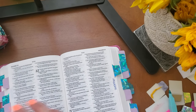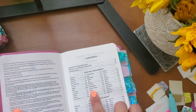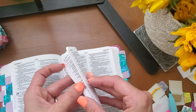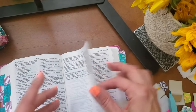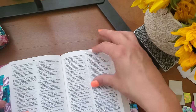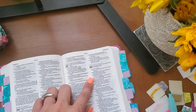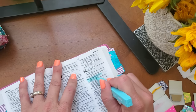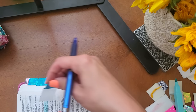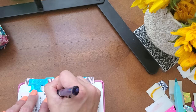And then Isaiah 26:3 — I'll go to Isaiah, page 517. Isaiah 26:3 — that is such a good verse. I'm going to tab that and write that out.